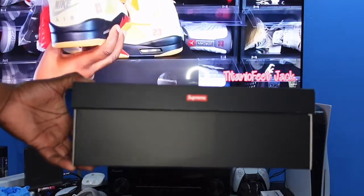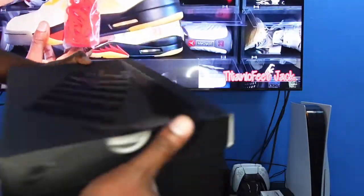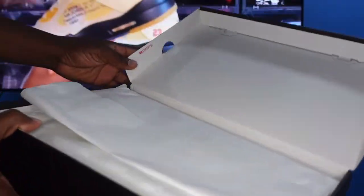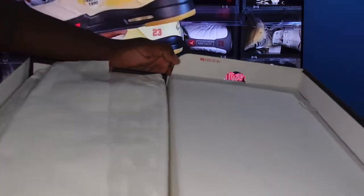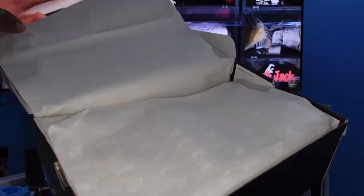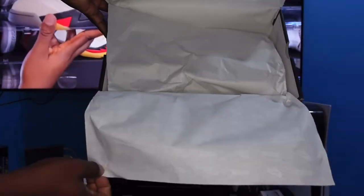Supreme has its branding on both sides of the box. When you open up the box, you've got a raised stamp right here. Flip the paper over and you can see the Nike and Supreme logos printed on there — look real close and you can catch that.